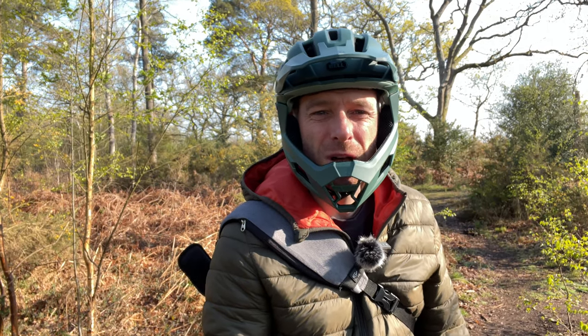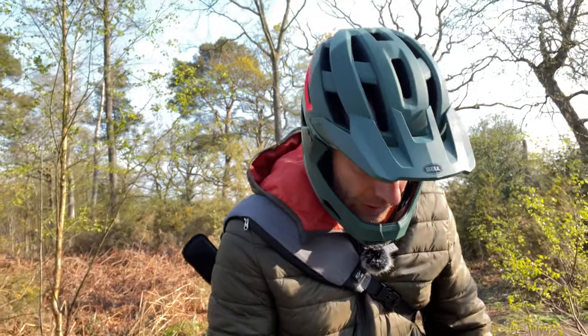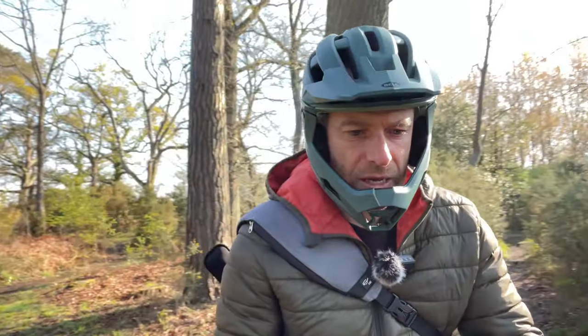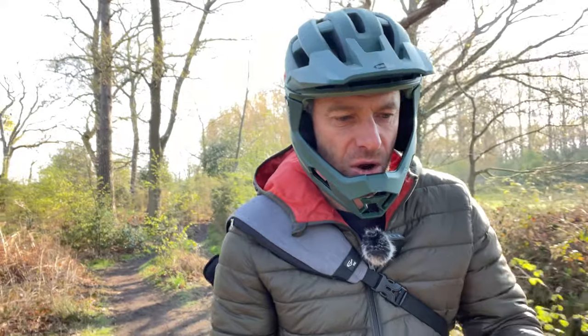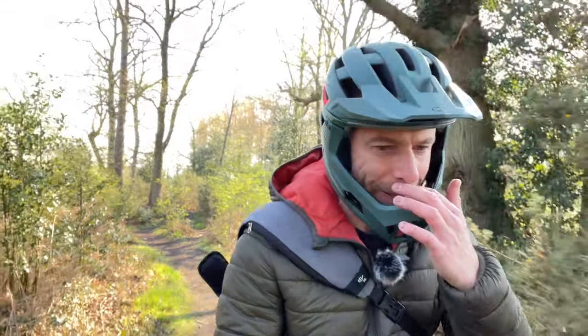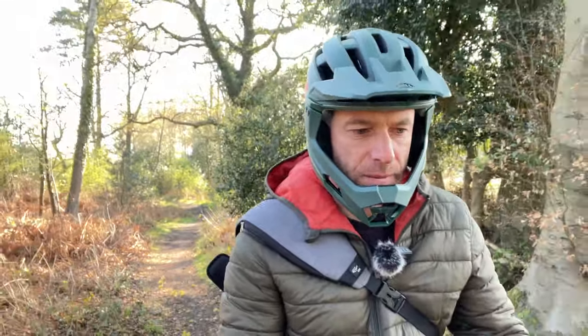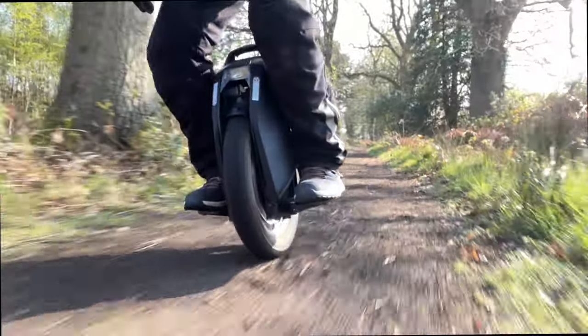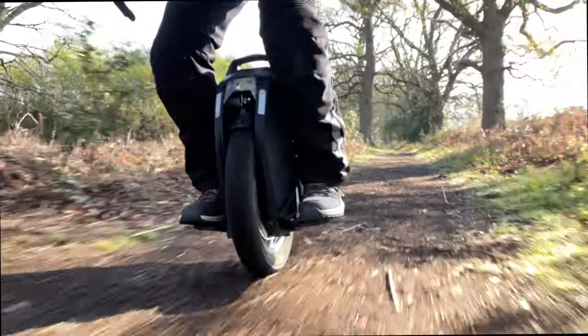I haven't done a super amount of miles - most of my miles are forest trails so it's short and sharp. I don't really get long long rides and if I do it's next to the canal or whatever. What I want to do today is just cover a few of the things that I found on the wheel after owning it.